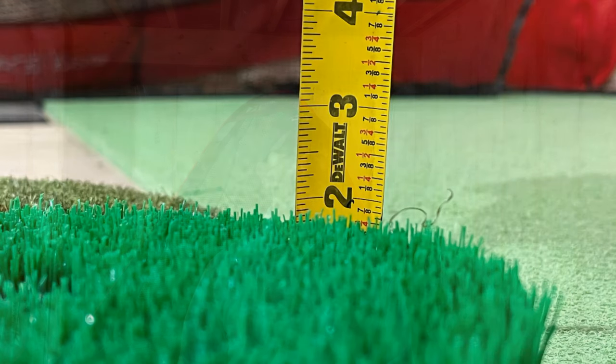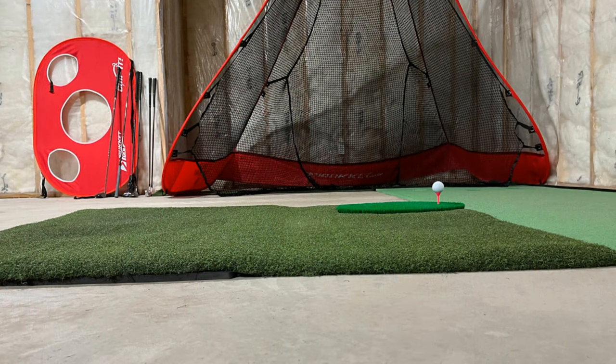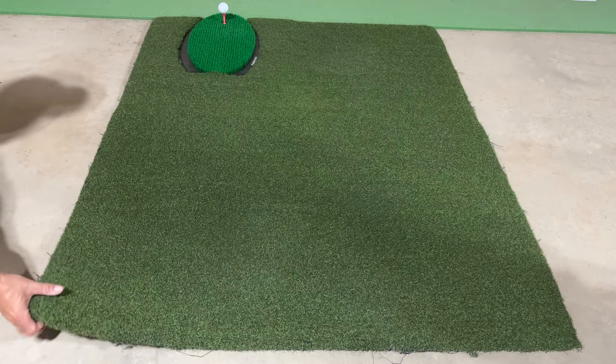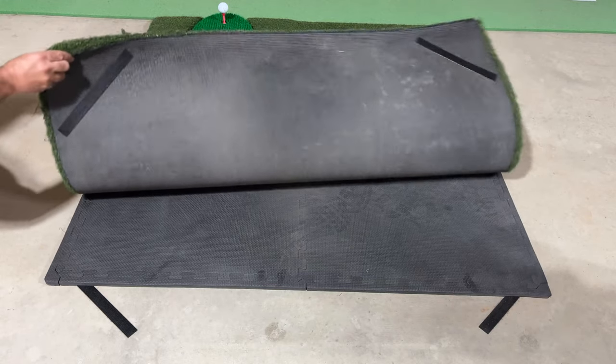The first negative for the hitting mat is its height. Most mats are around 1 inch to 1 and 1/4 inch height. However, the Fiberbuilt Grass Series measures at 1 and 3/4 inches high. In my opinion, this is poorly thought out as it doesn't match what has apparently become an industry standard. In order to use it in my setup, I had to elevate my existing hitting mat surface by placing half-inch EVA foam gym tiles under the mat to try and match the heights, and even then there was still a difference.